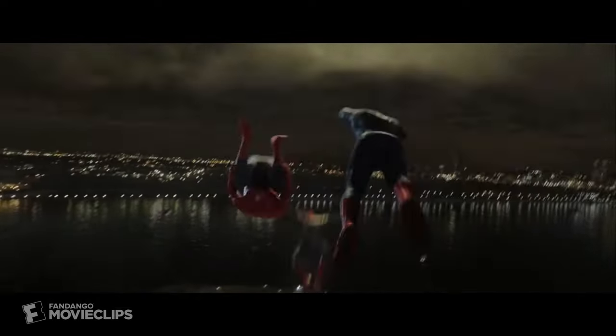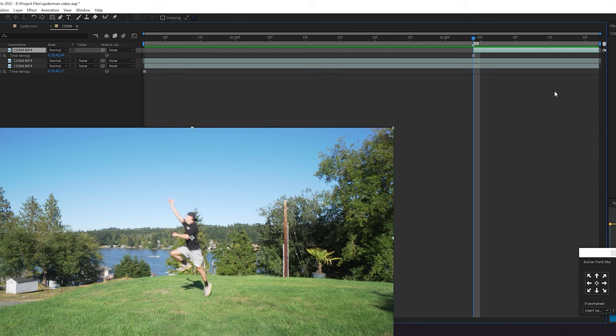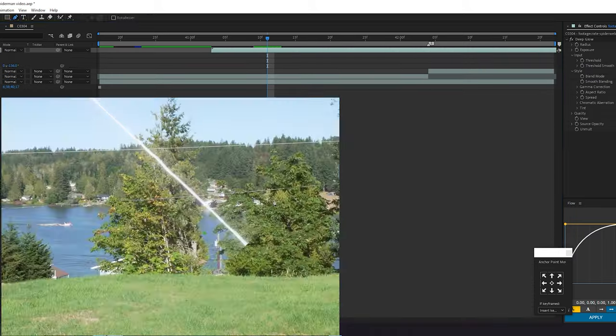Next, I wanted to do a run and swing effect. I first recorded myself running and jumping. Then inside After Effects, I freeze-framed as soon as I jumped, cut myself out, added a clean plate behind me, and started to animate myself to give off the effect as if I was actually swinging away.